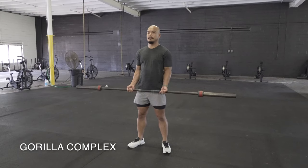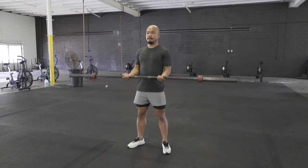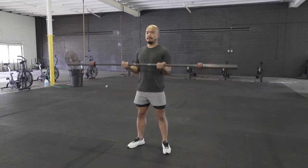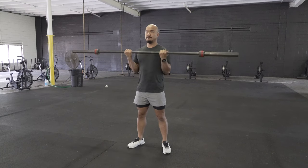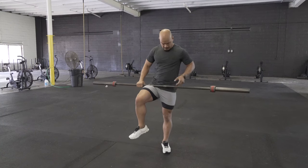The gorilla complex can be done with either a barbell or dumbbells. You start off by doing curls. We'll prescribe a correct number of reps for each time we program this exercise. Here the athlete's going to be demonstrating six — six barbell curls or dumbbell curls.